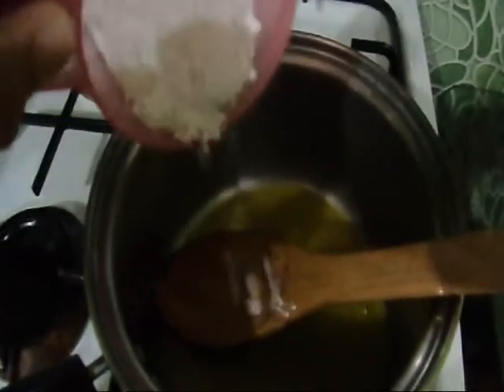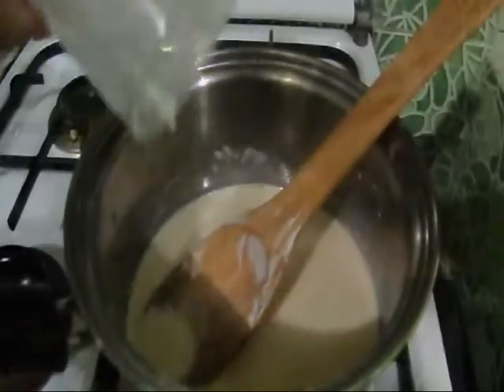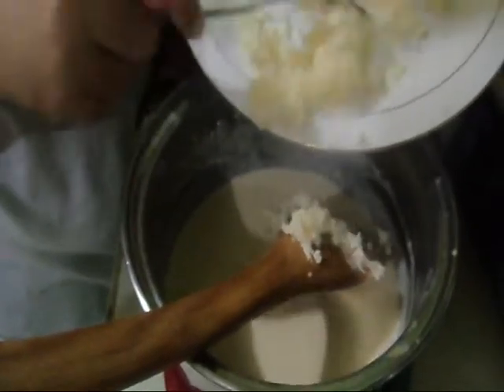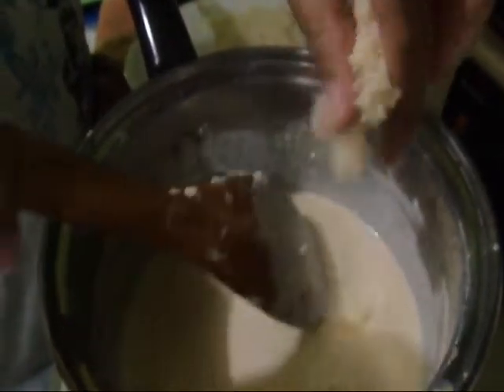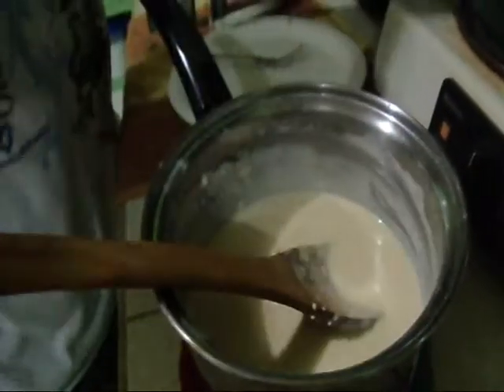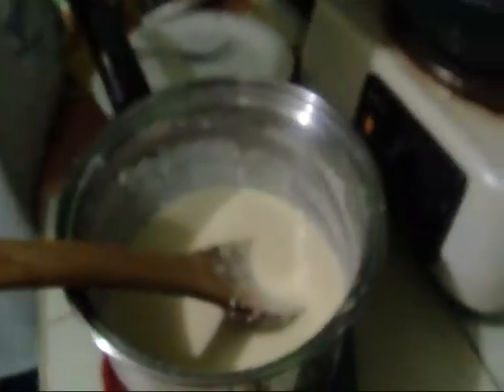In a medium saucepan, melt your butter. Then add the flour and stir the mixture until it has thickened. Add the milk and stir constantly until you get a nice creamy mixture. Off the heat, grate and mix in your melting cheese. Season with some salt and pepper. For the cheese, you can use pimento, or cheddar, or any cheese you like.